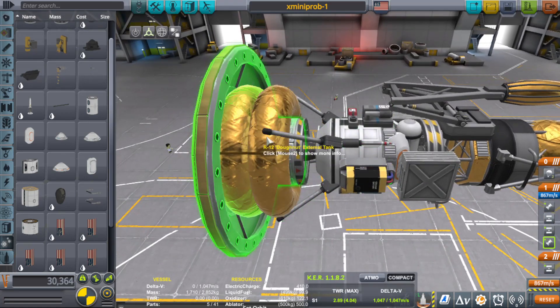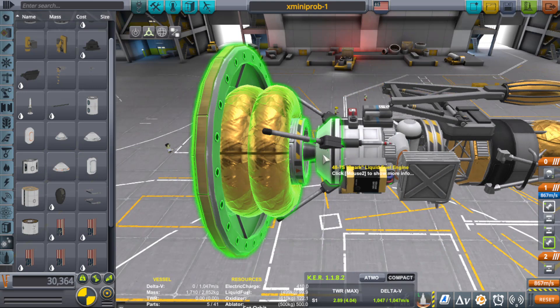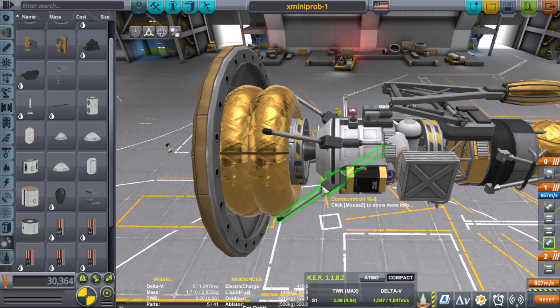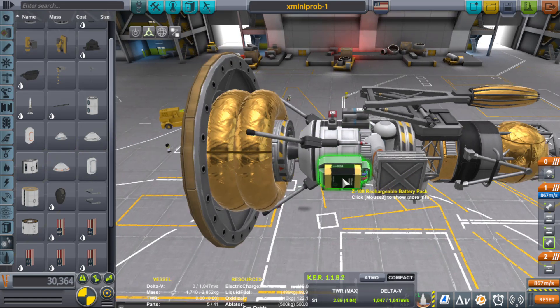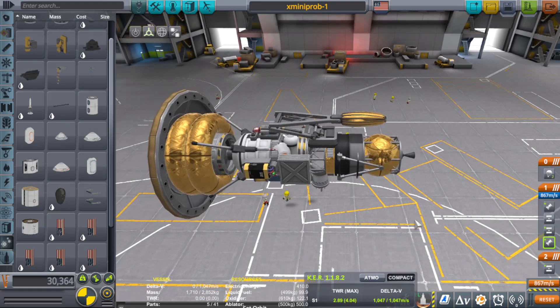Then the lander will land on Eve. As it's going down, the heat shield will detach, the parachutes will deploy, and it'll use whatever fuel it has for a powered landing — because Eve has twice the gravity. I tested these communitrons out and they can actually act as little legs, which is pretty cool. And if all goes without a hitch, this will land on Eve and transmit its scientific data to the satellite orbiting Eve, which will of course relay that data back to Kerbin. That's the idea, anyway.